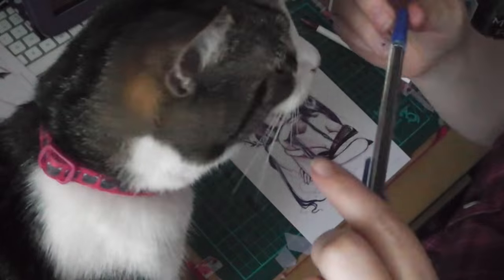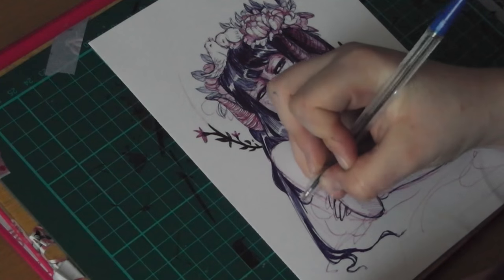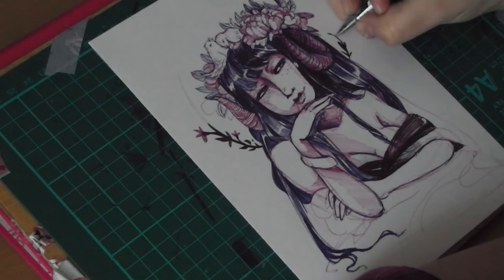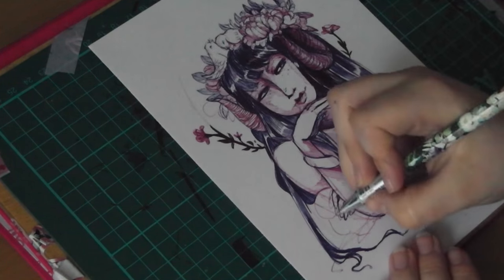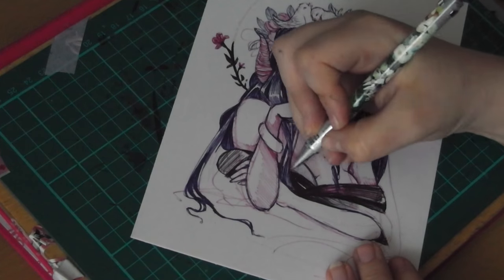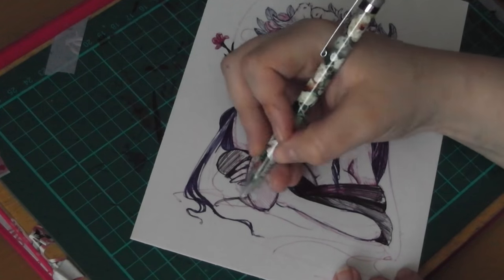Sorry, Bella got right in the way at this point — she just really wanted to chew on my pen! But it's really interesting the effect that you can get with ballpoint pens. I really want everyone to try out this one if you haven't already, and if you have, leave a link down below in the comments — I'd love to see your work. As you guys know, I get very excited about seeing other people's work.